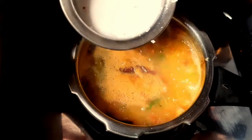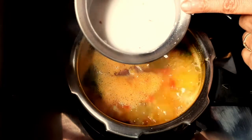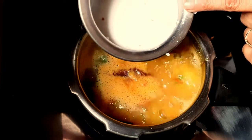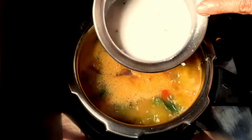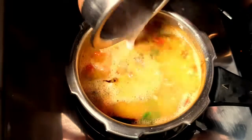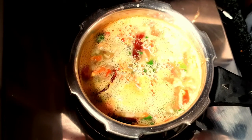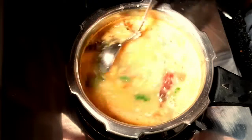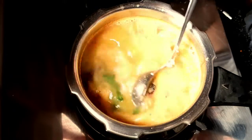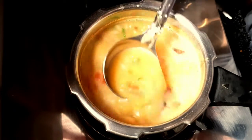Next is the recipe. I will try to make the recipe. This recipe will be very easy to make and has a very good taste.